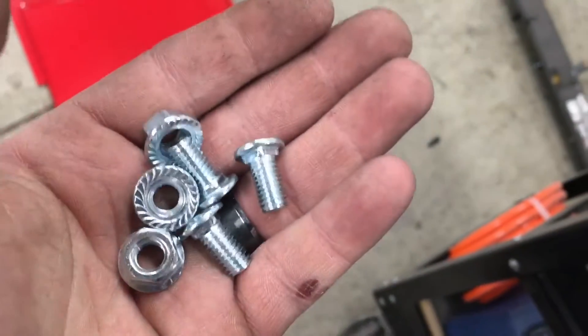Here's the hardware that came with the tray — I'm just going to use it. I think they're a little bit longer than the originals, but I may be wrong.